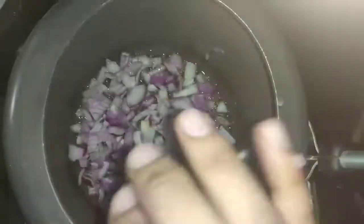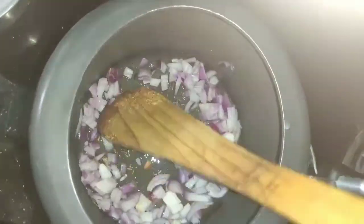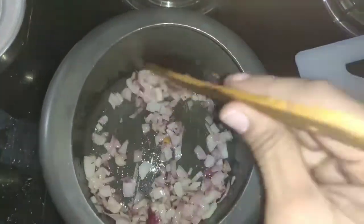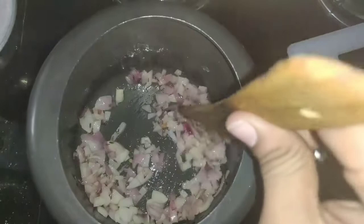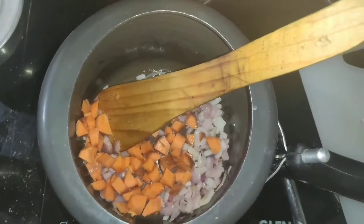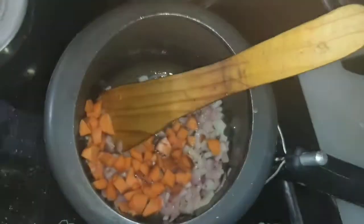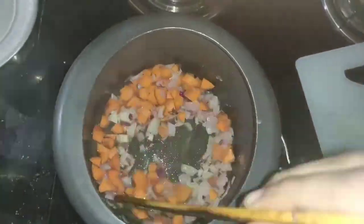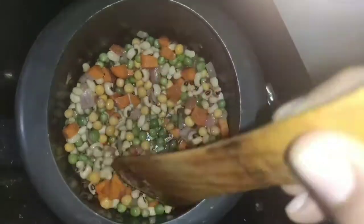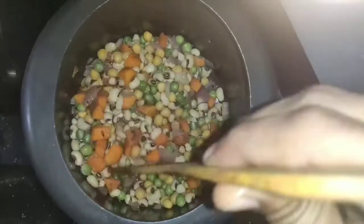We will make the onions. Then, put the carrot in a transparent bowl. Put the carrot in for 5 minutes. Make it this color — a yellow color, a greener color.